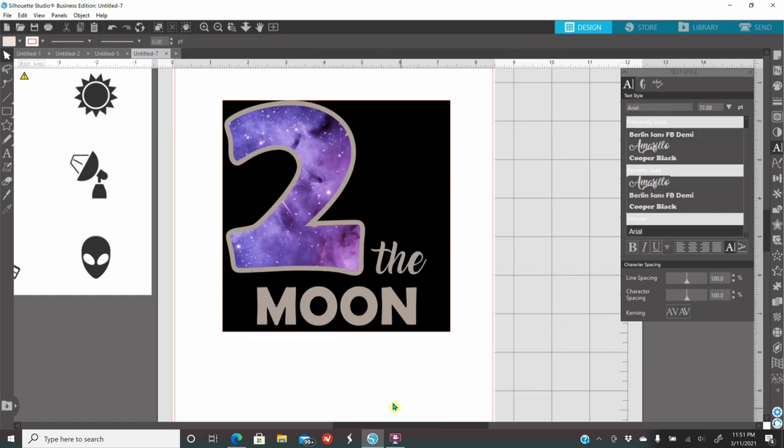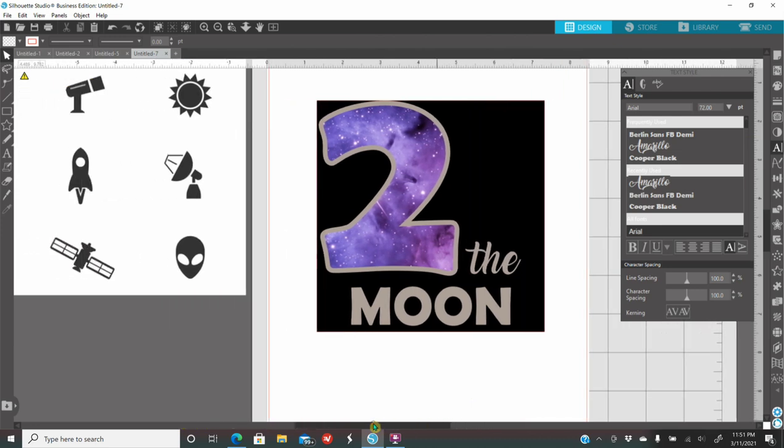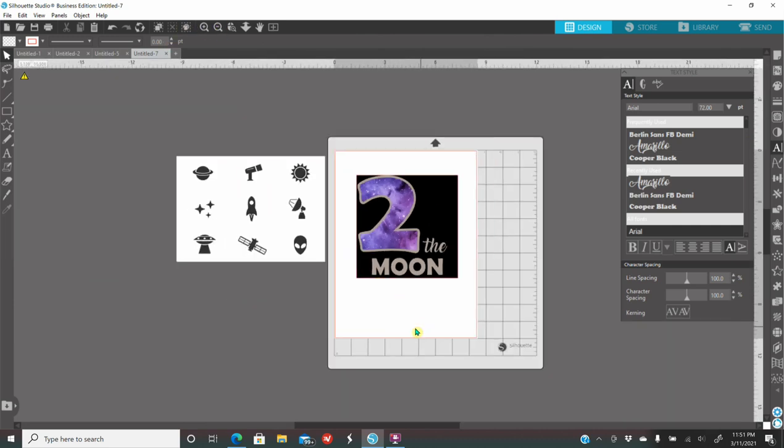I'll click back on the A on my left and type 'moon'. Click on no outline color, click on the color gray, and I'll use Berlin font. I'm coloring it gray because I'm coloring it how I'm working — so I know for sure that's the color vinyl I'm going to use. The words 'the' and 'moon' I'm going to cut out of the holographic silver.